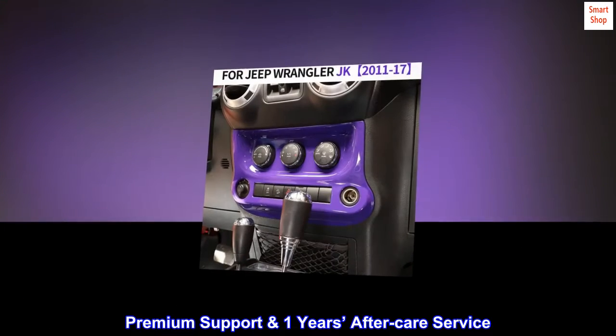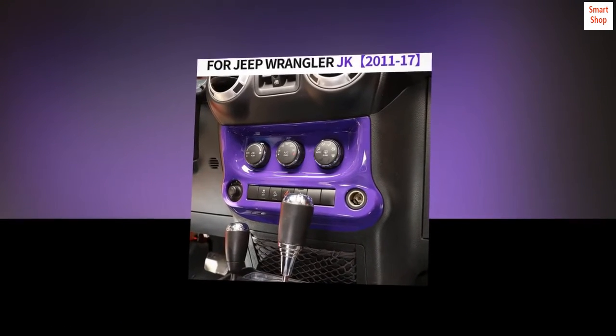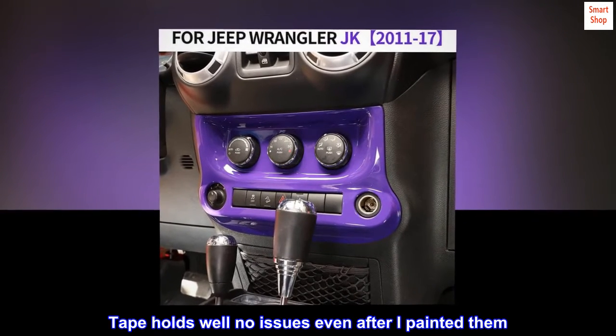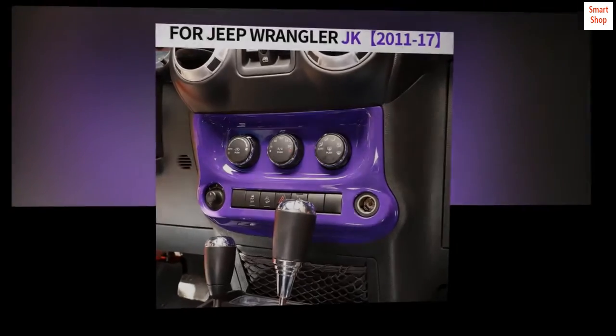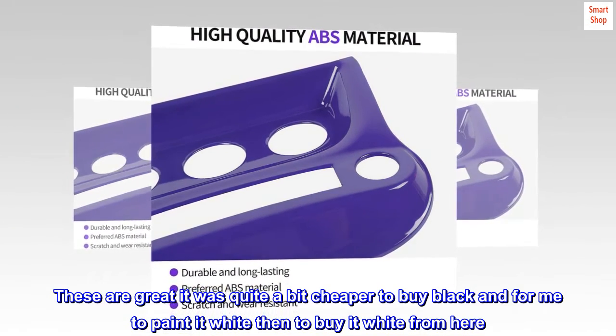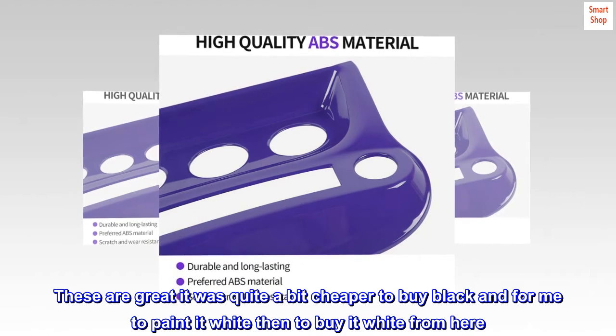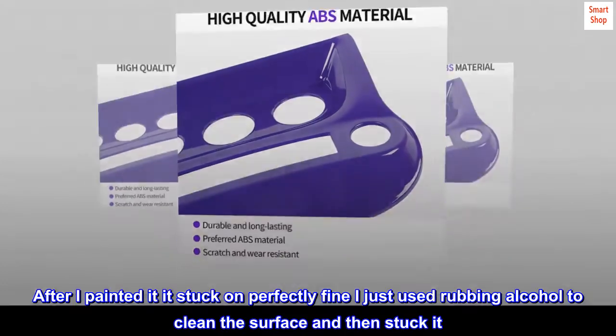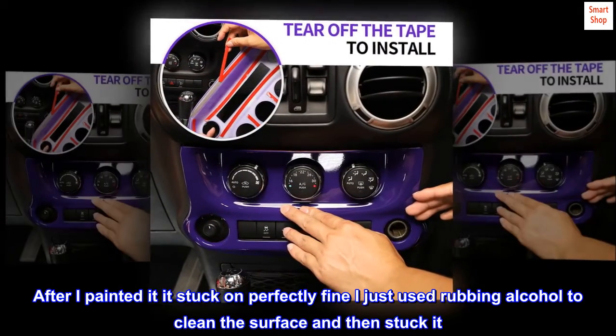Premium support: one year after-care service. Top reviews from the United States — tape holds well, no issues even after painting. These are great; it was cheaper to buy black and paint it white than to buy it white. After painting, it stuck on perfectly fine — just used rubbing alcohol to clean the surface and then stuck it.